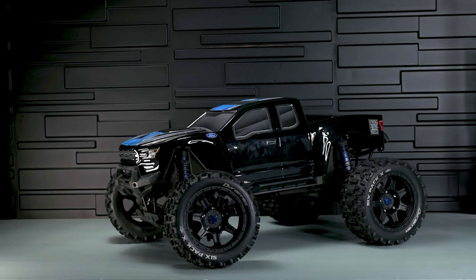Welcome back. Today I'm starting a brand new project, taking a used RC car and turning it into a beast.